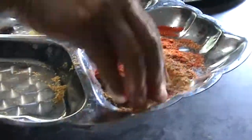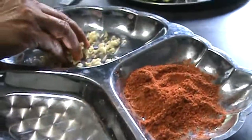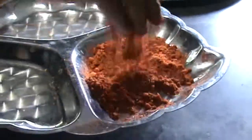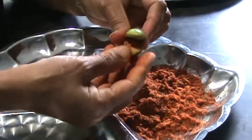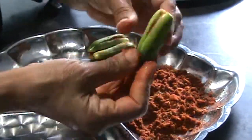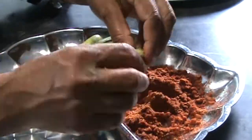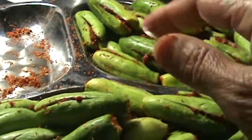Mix all these spices together and stuff inside the tindora. Take some spice mixture and fill it inside the tindora. Do the same thing on the other side also. You do not have to overfill the stuffing. All the tindoras have been stuffed — now these are ready to be cooked.